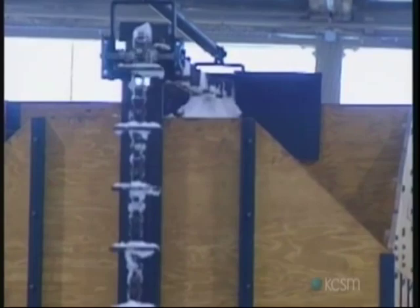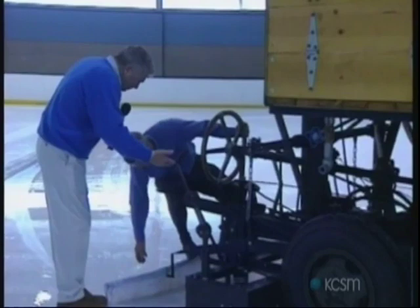Richard, can you slow it down for just a minute? We've been watching this. Basically the idea is you're just scraping... Let me turn this off just a minute so we don't freeze ourselves through the ice.